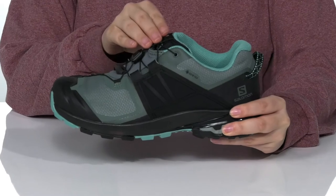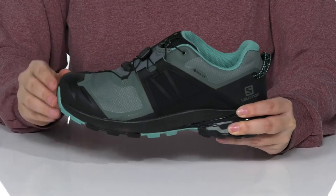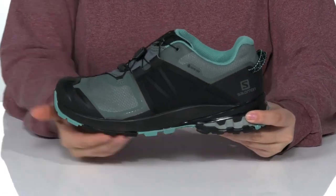These have a lace-up closure with a quick lacing system for an easier on and off. There is a protective rubber toe cap with a pull tab at the back and a midsole that is going to give a lift to your look.